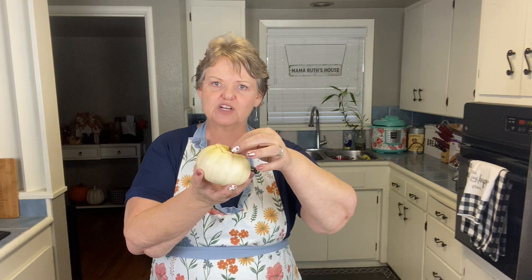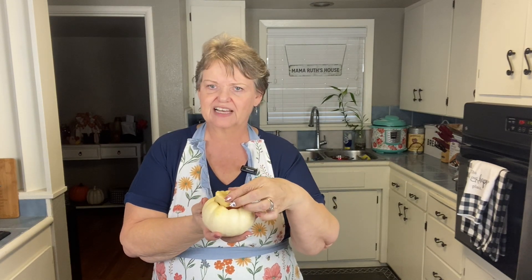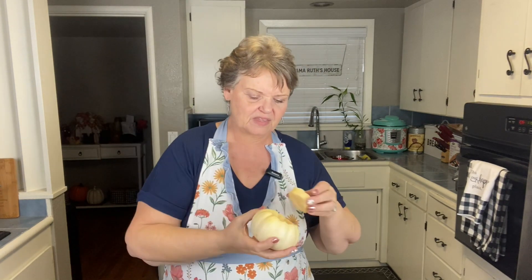Hello and welcome to Mama Ruth's House! I'm so glad you stopped in. I have a really cute recipe that is delicious — these are going to be mini stuffed pumpkins. Unfortunately I couldn't find the orange ones, but it doesn't matter, these will still taste the same. You cut off the top just like you would a jack-o-lantern, and we're going to scoop out all the inside so it's clean.